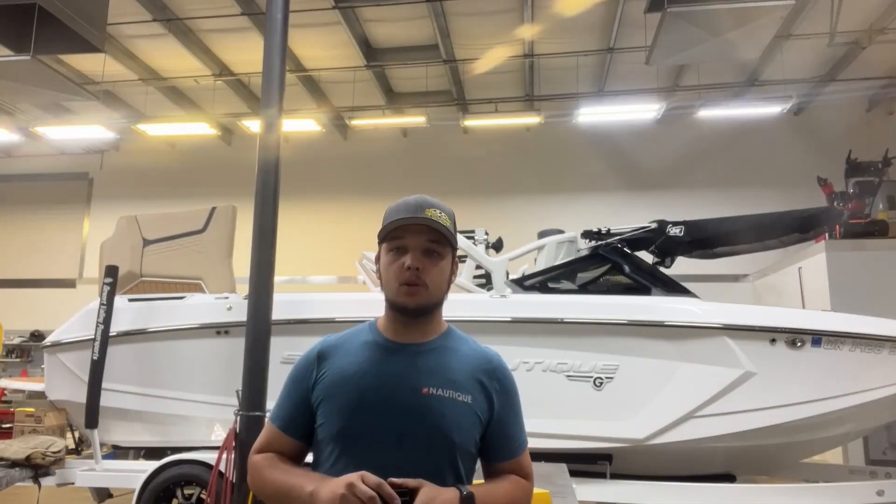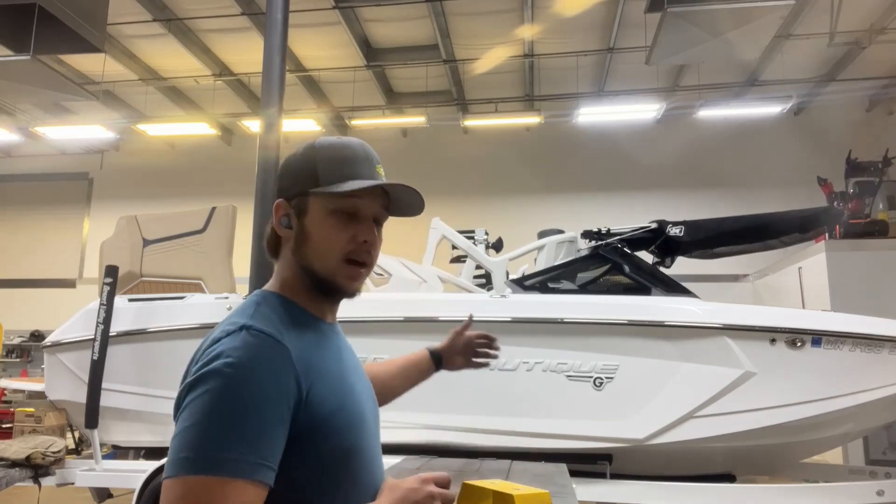Hello everyone, I'm Andrew from Desert Valley Power Sports. Today we're working on this beautiful Nati G25.